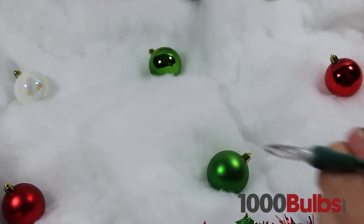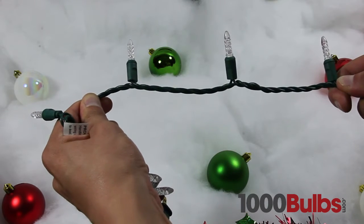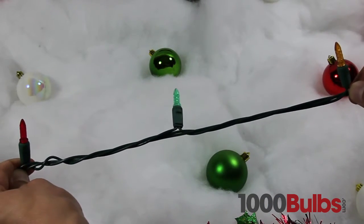LED mini lights come in many lengths, colors, and styles. A short string with 4-inch bulb spacing is great for hanging in a window or on a banister, while a longer string with 6-inch bulb spacing is ideal for Christmas trees.